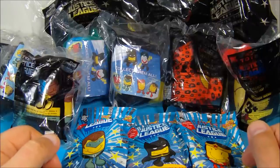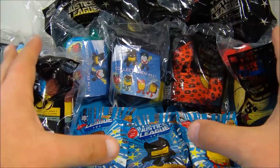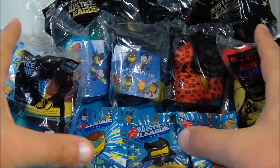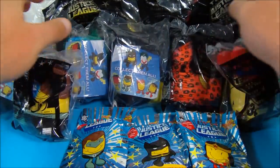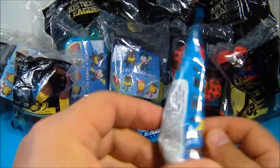Hey, how's it going everybody? Today we have Sonic Tots featuring the Justice League, a set of 12 toys just released in 2013. This is Series 2. Now there are 12 toys altogether — you have six little squishy plushy toys, some headband things, a flyer, and we even have three wacky packs to take a look at.